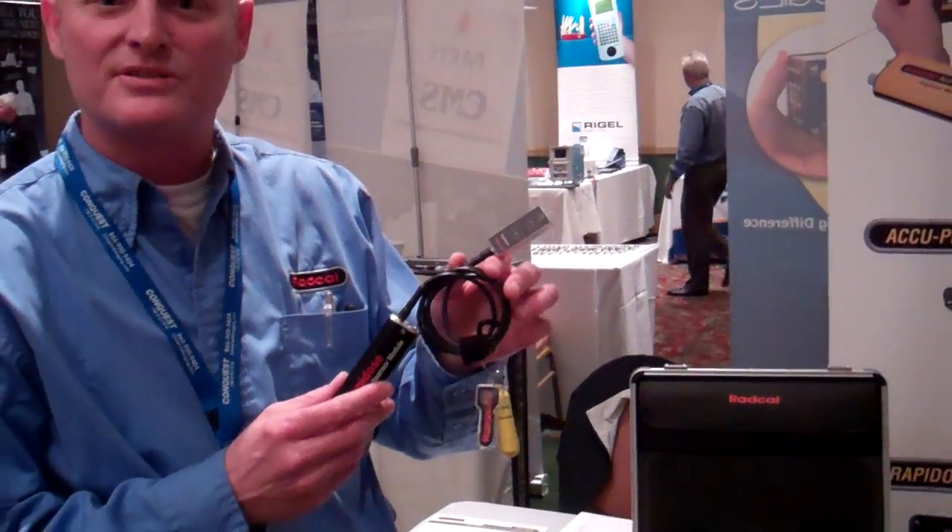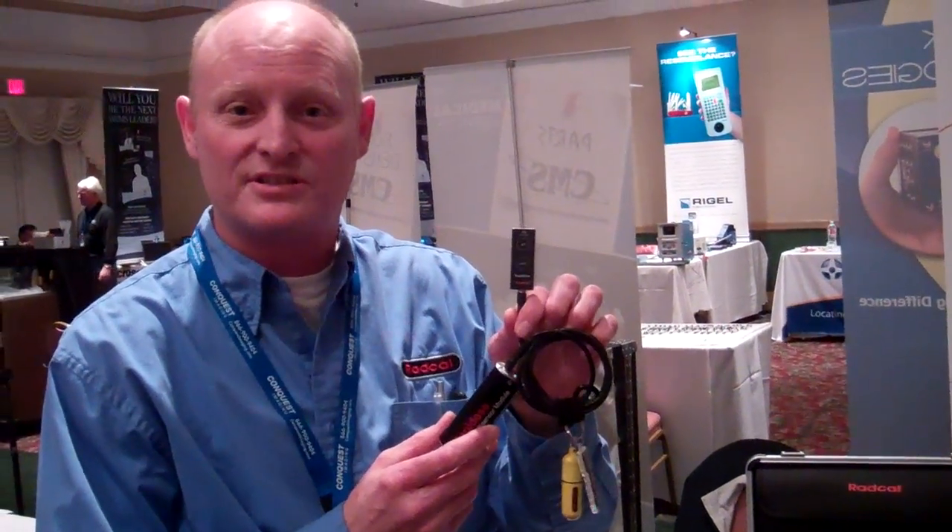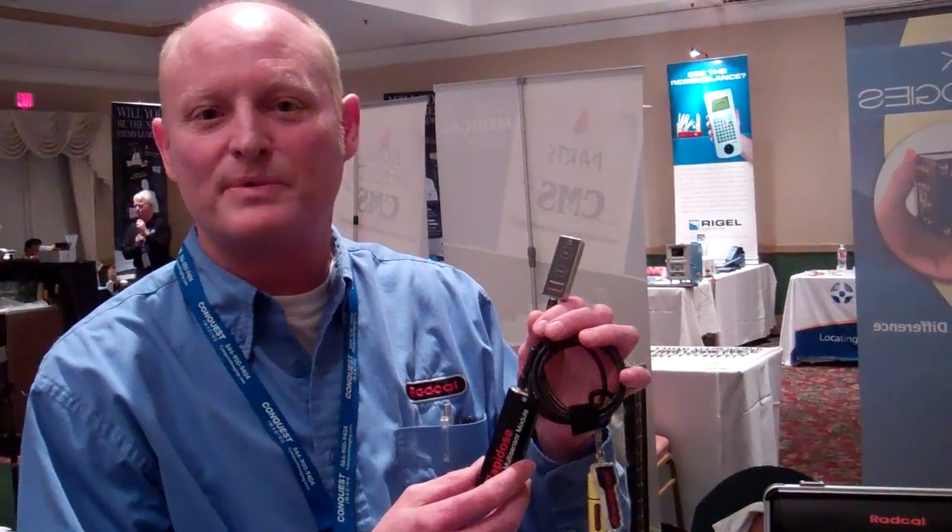I'm Steve Jack with RadCal. We've been in the imaging x-ray measuring kit system for 35 years, and our new system is our RapidDose, which is a solid-state multi-sensor for capturing dose, time, KVP, HVL, filtration. It even works as a scope and captures your dose rate and KVP waveforms.